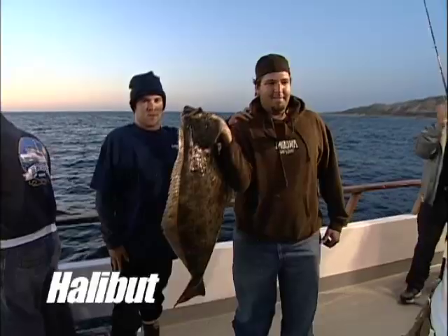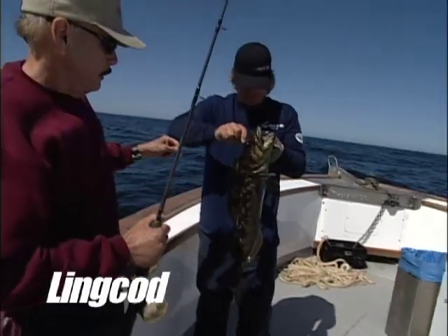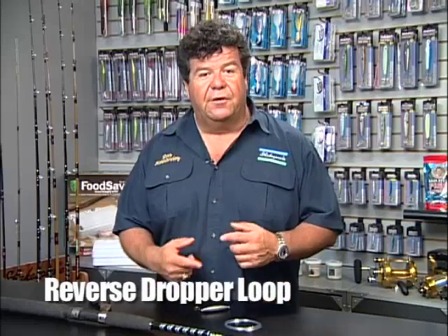As far as rigs, a great rig to use when you're fishing for deep water halibut or even lingcod is to go ahead and use a reverse dropper loop. Let me show you really quick how it's tied.